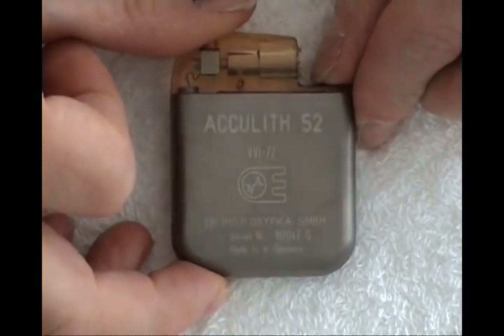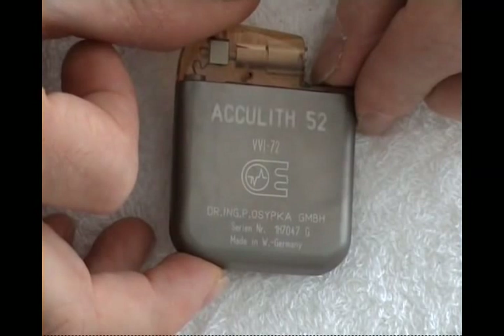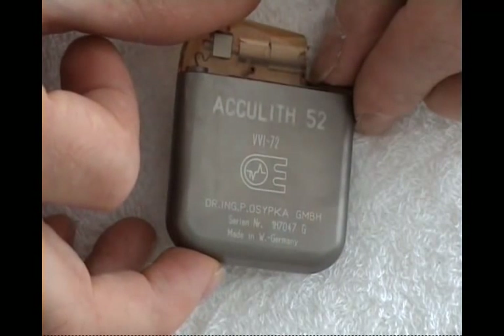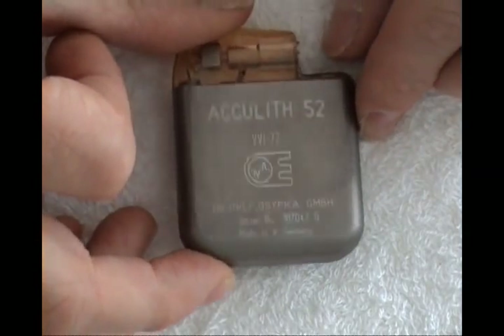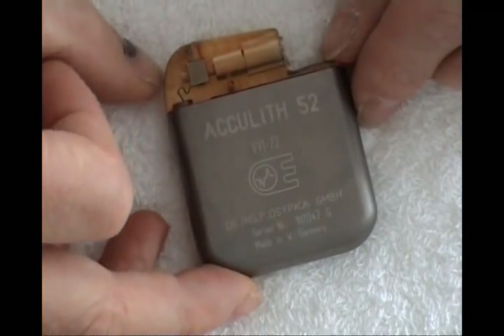Then another beautiful one — Aculate VVI 72. Made in Germany by Dr. Ossipka. Western Germany, this one.